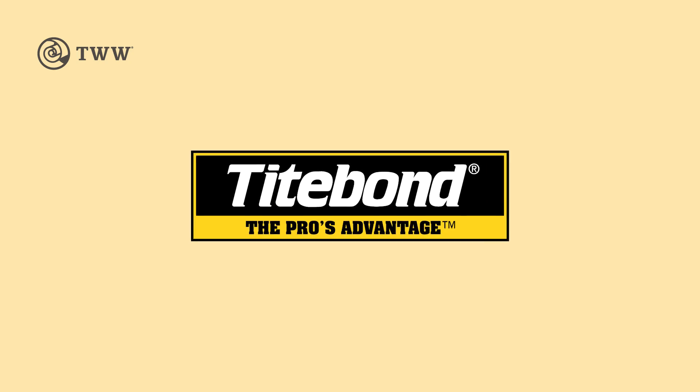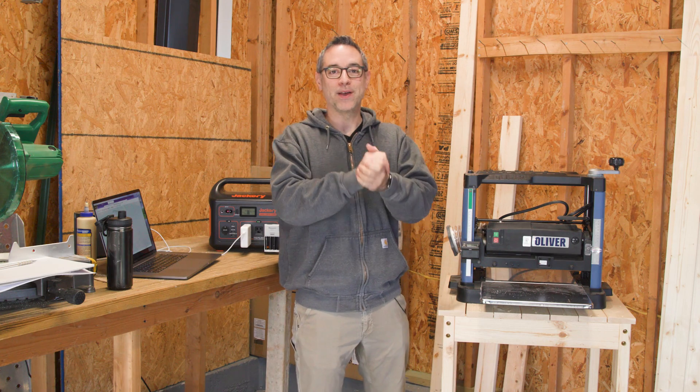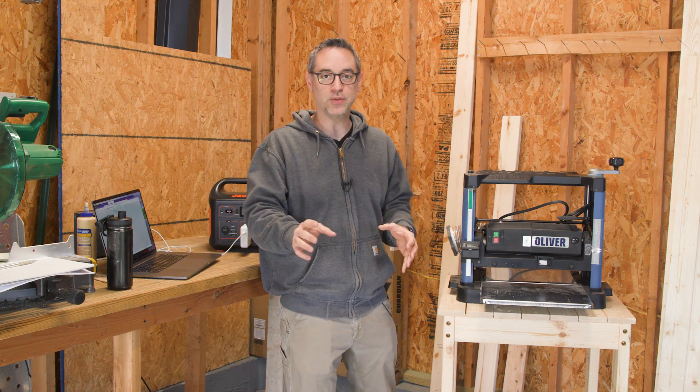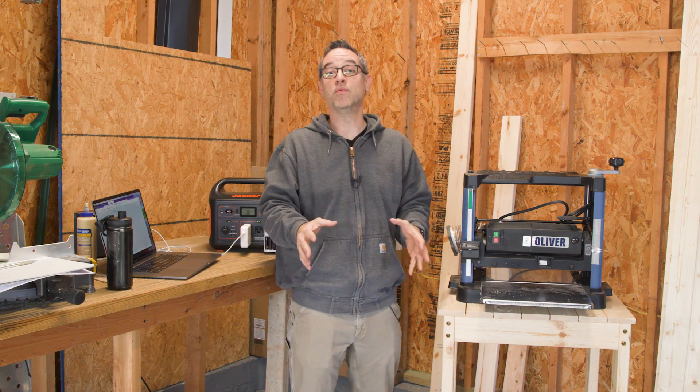The Wood Whisperer is sponsored by Titebond. So we're back in my home garage to start another simple DIY project with limited tools, limited materials, but it's going to be really, really cool.